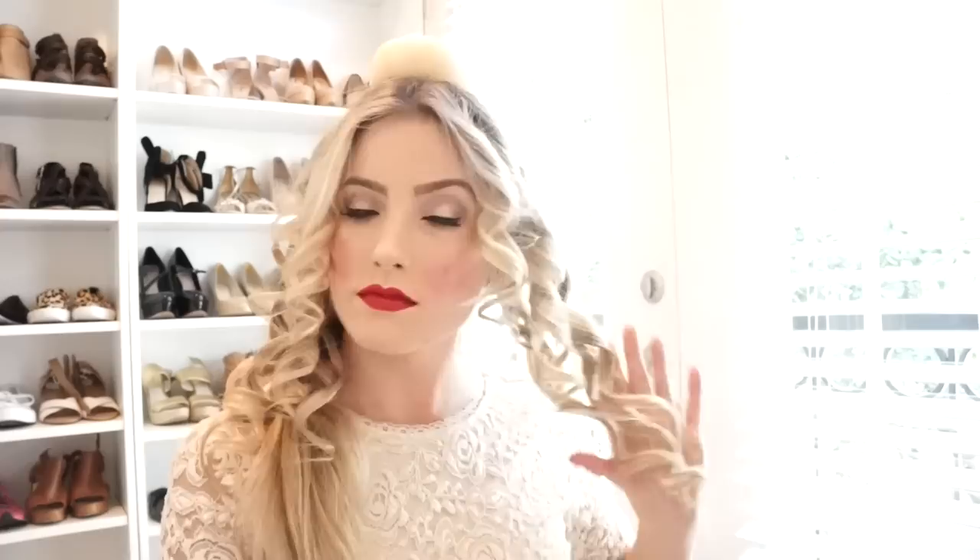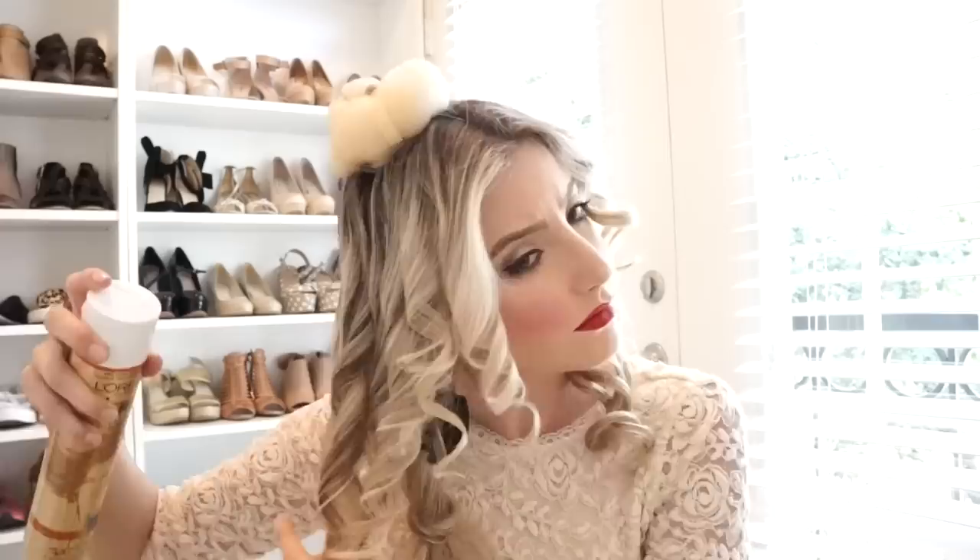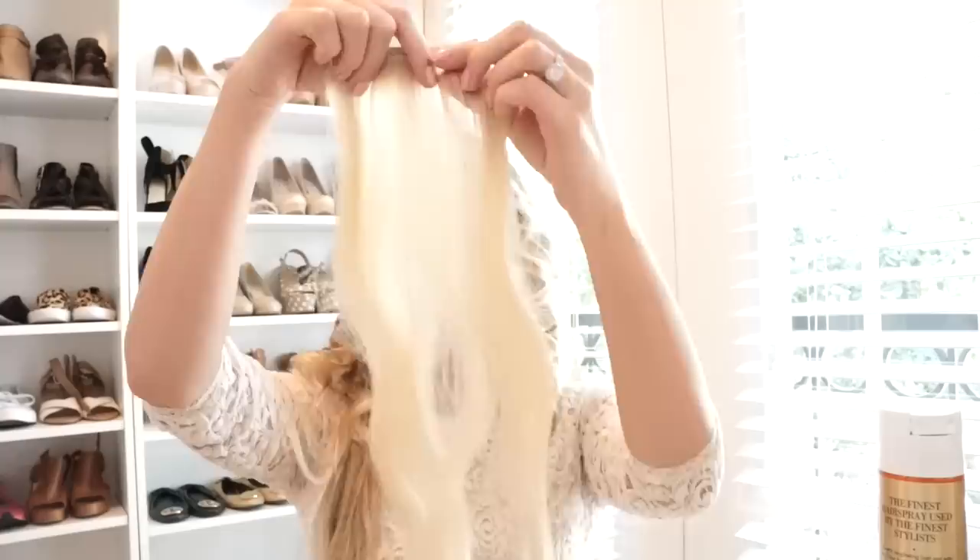Once you are done curling both sides, get your hairspray and spray all the curls. We are now going to let the curls set and cool for a little bit before we go back to them.